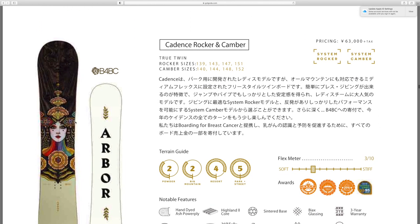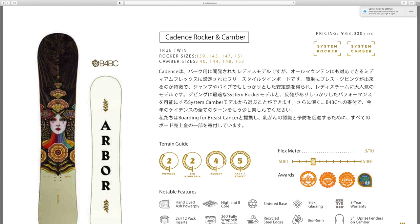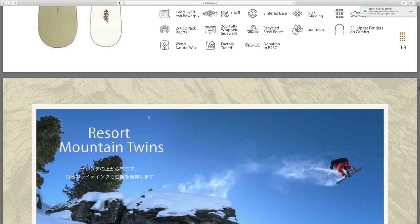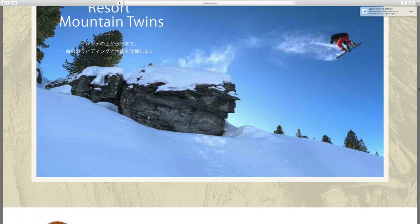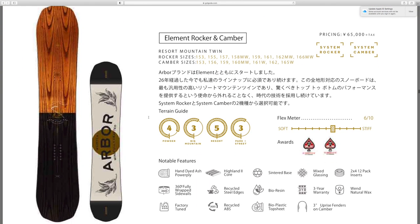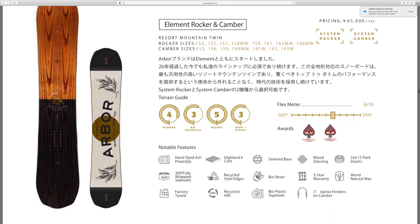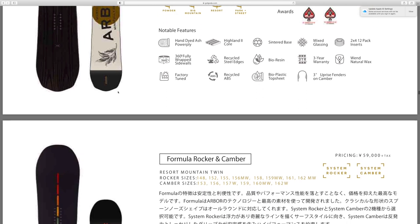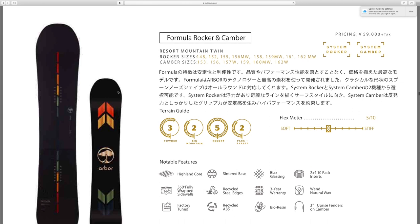Oh, that one is beautiful. Got the Cadence rocker and camber — that's a really nice oriental style design, I really like that. Resort mountain twins: got the Element rocker and camber. I like how a lot of these boards have a natural wood grain look to them — I think that looks really nice, like a classy kind of board. Got the Formula rocker and camber.